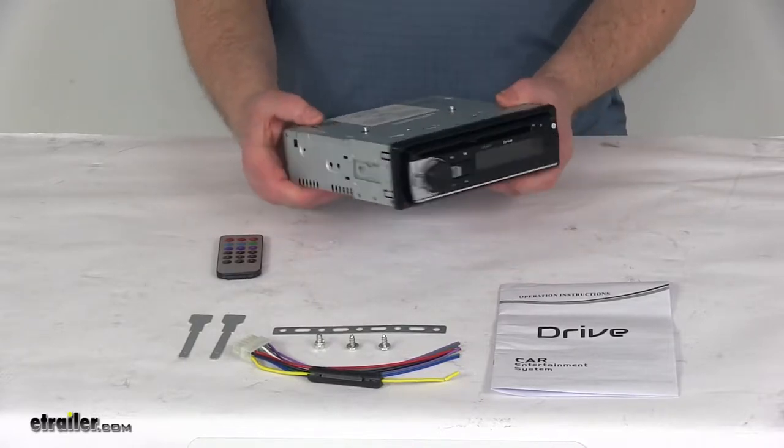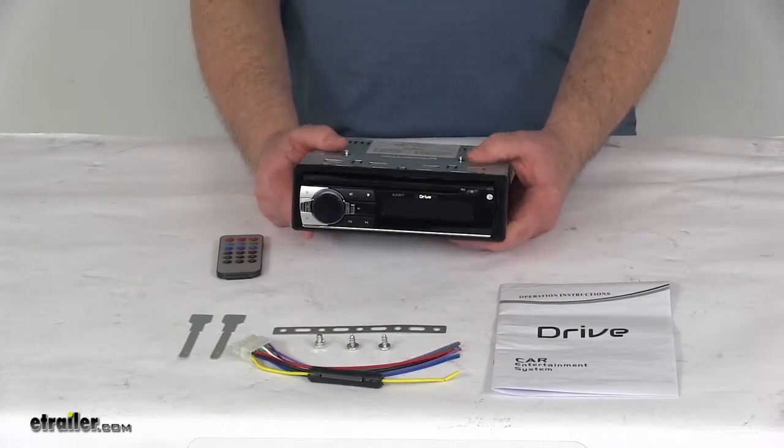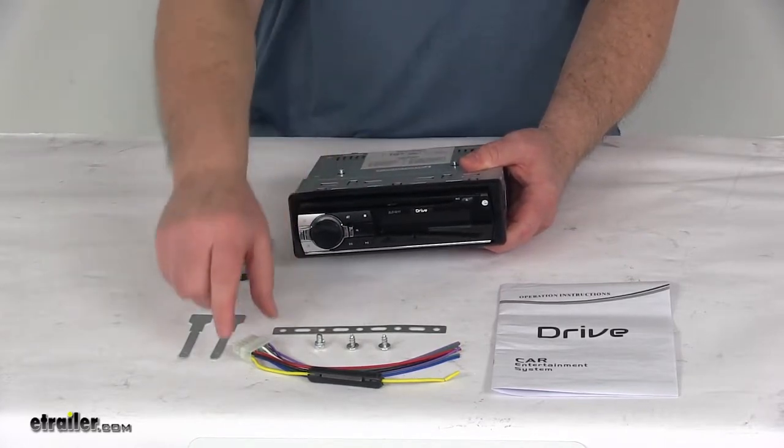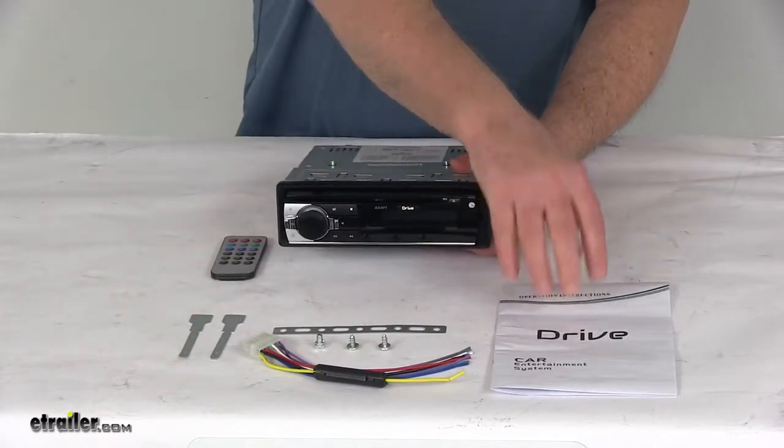It's a nice black silver color. Maximum power output on this is 45 watts by four channels. The remote, all the installation hardware, and wiring harness are all included. It has a nice instruction manual.